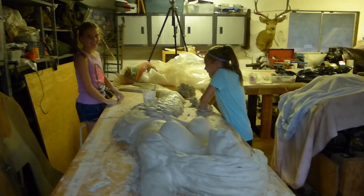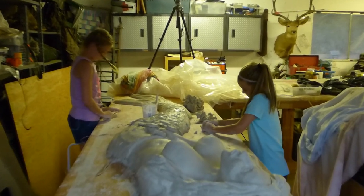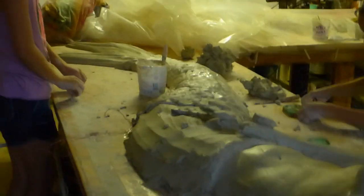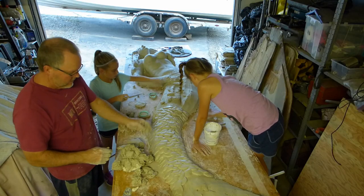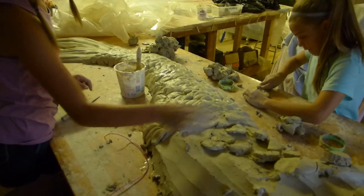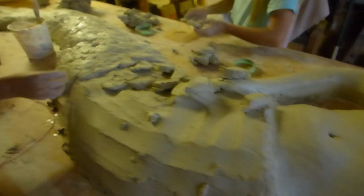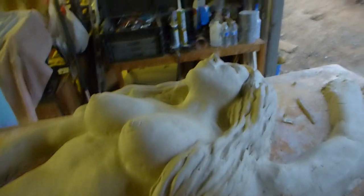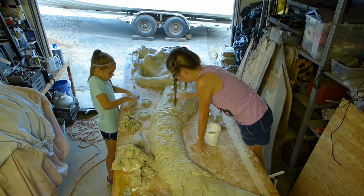I'm Ellie and I'm Brooklyn. And this is Mermaid Madness for the SV Seeker. These are my two special helpers. So we're almost done with her — just got to go up to the belly, do the hands, and we pretty much got her whooped. Girls are excited about this. Enjoyable time.